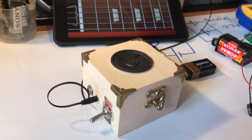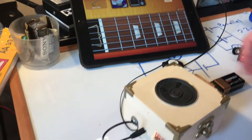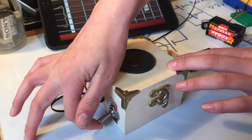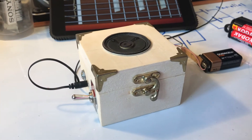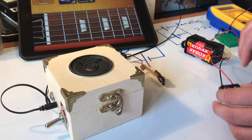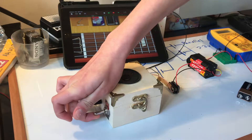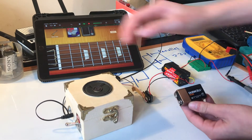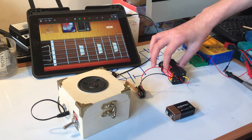I've just got some audio coming in from GarageBand because I couldn't play the guitar and do this at the same time. So we've got our expensive nine volt battery — we'll test that out first. Sounds pretty good. Now let's try out our new power source that we made — let's connect that up now. Great, it sounds exactly the same. So we could use our nine volt expensive battery or our cheap homemade power source.